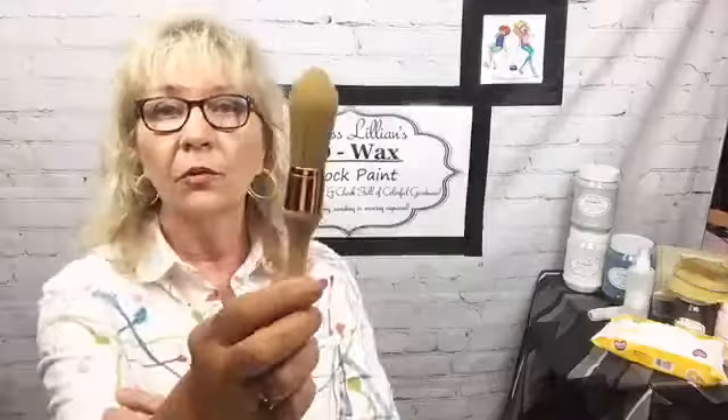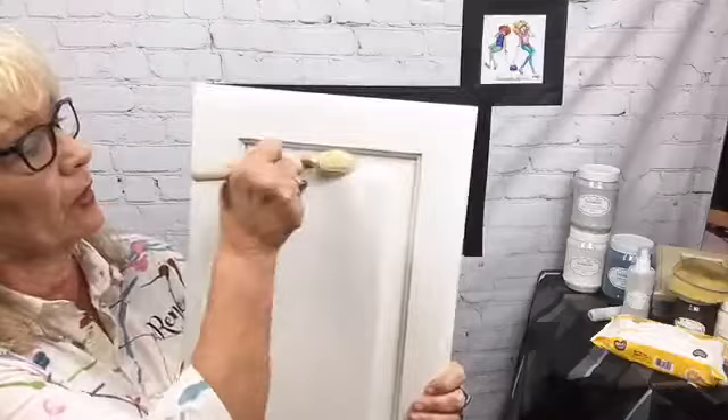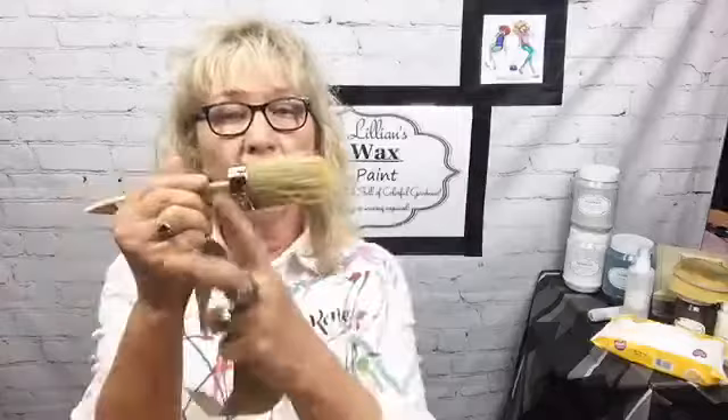This one is also a great brush because it gets up in there as well. Sometimes people are really afraid to try different things, so we're going to use what I call the stubby brush. Whenever I'm through with my brushes I clean them, wrap them, and put a rubber band around them so all my bristles stay in place.